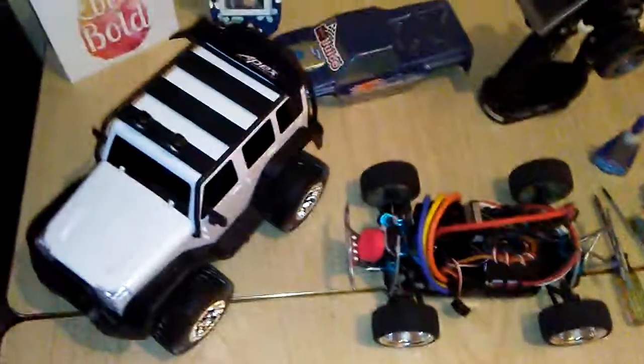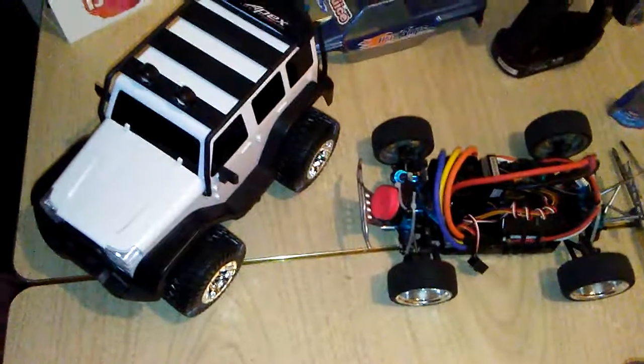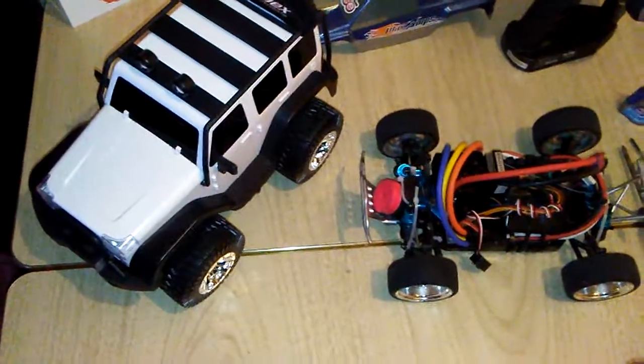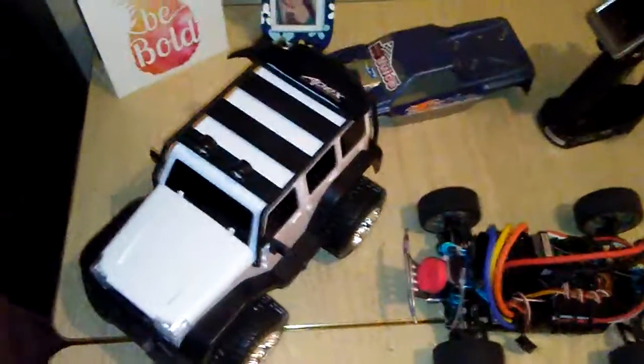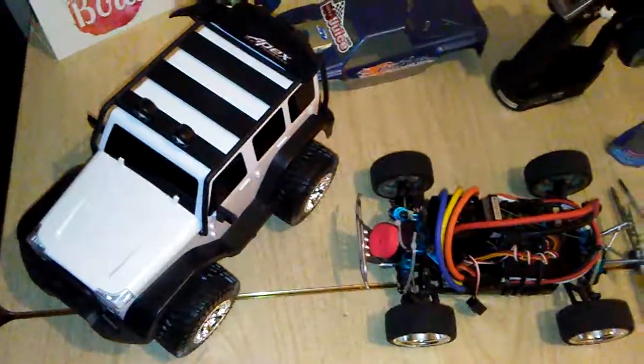Hey YouTube, I'm just going to do a follow-up video on the 38-tooth pinion test run that I did at half throttle. That parking lot is definitely rougher on that side.